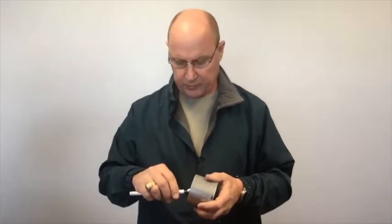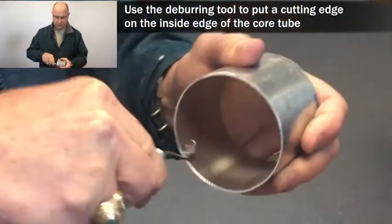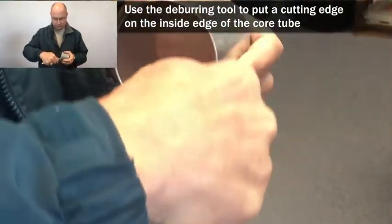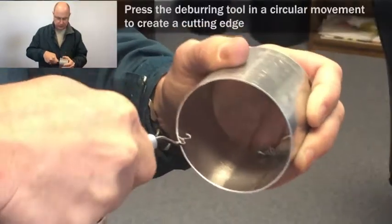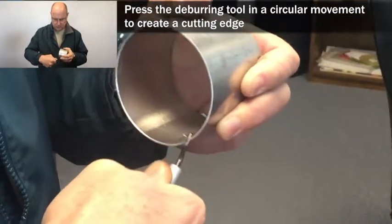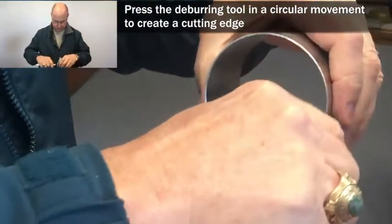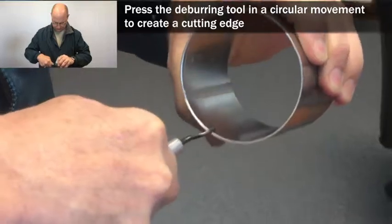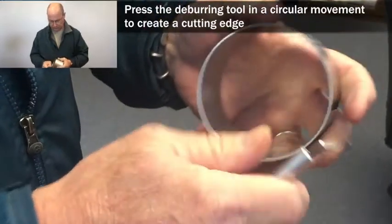Using the deburring tool to clean up the inside of the edge and to put a cutting edge onto the inside of your core tool. Run the deburring tool around to create an edge. And there we've created an edge.